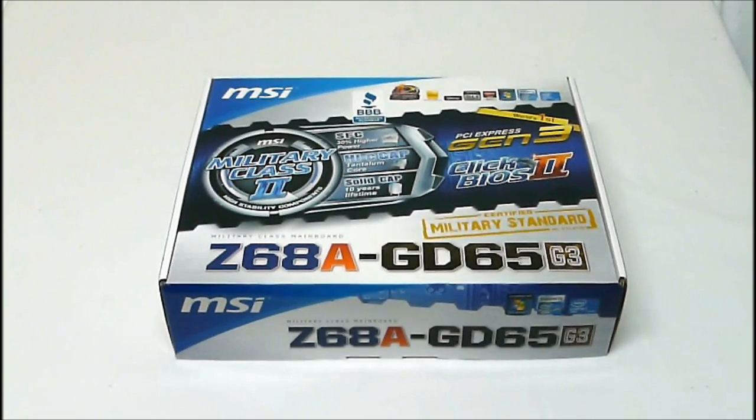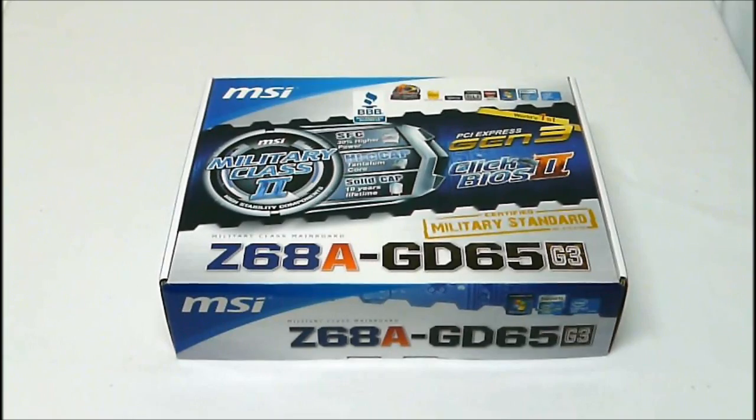Hey High Tech Legion, this is Skate and Eric here today to show you a new motherboard offered from MSI. This is their Z68A GD65 G3. This is basically their Z68 high-class motherboard. It offers all the military class components, the newest PCI Express Gen 3 slot, and also their new Click BIOS 2 UEFI BIOS.